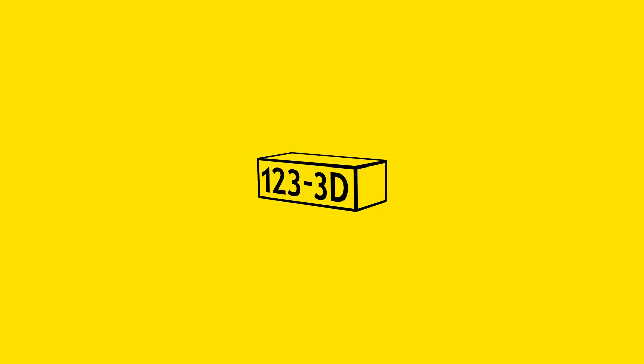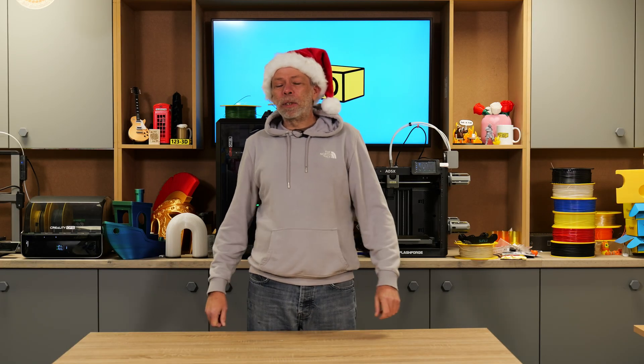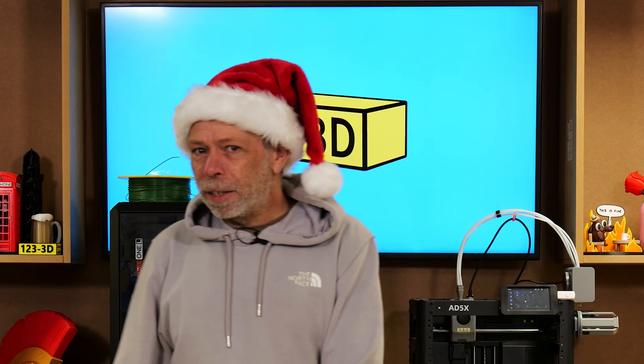If you're watching this, Nobby, top man, keep up the good work. Hi, I'm Steve from 123 3D. Today it is the Christmas gift guide, guys.